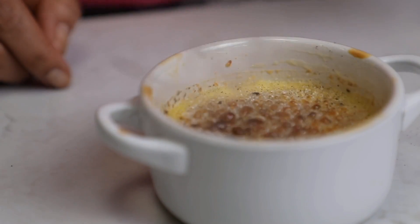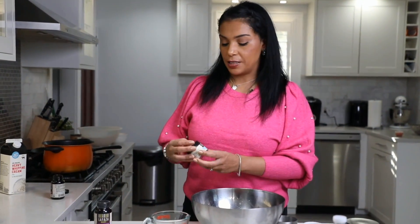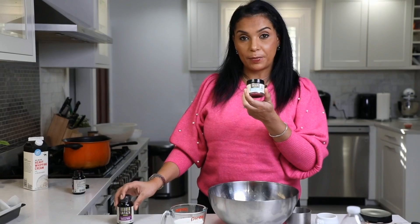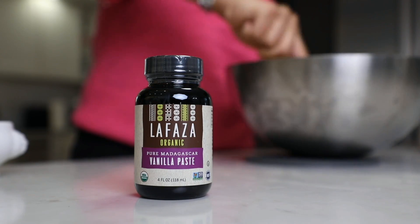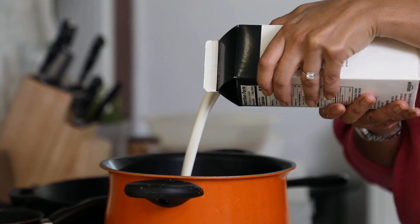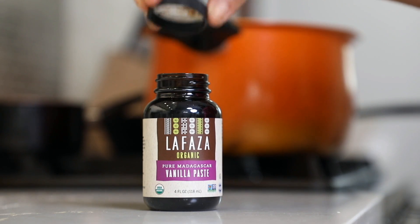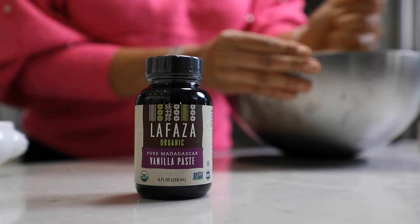For the next recipe we're going to make our creme brulee, using two of the La Faza vanilla products — the ground vanilla powder and the vanilla paste. To begin, I need one quart of heavy cream boiling in a pot, and I'm going to add a tablespoon of the vanilla paste, then let it cool off.